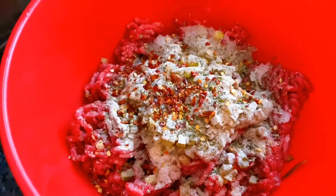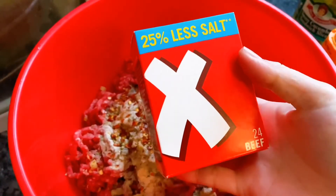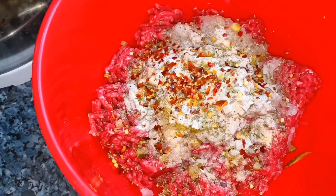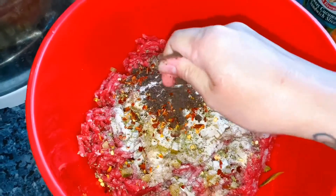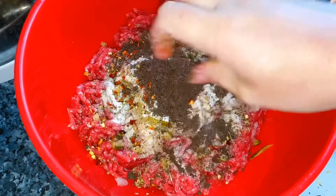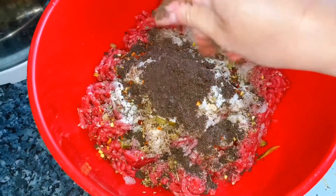And then I use three oxo. This is oxo cubes guys. It's a beef oxo — you can buy it in the supermarket. So now I will put some oxo. I need to crush the oxo like that. Another one. So I put three. Okay, that's it.